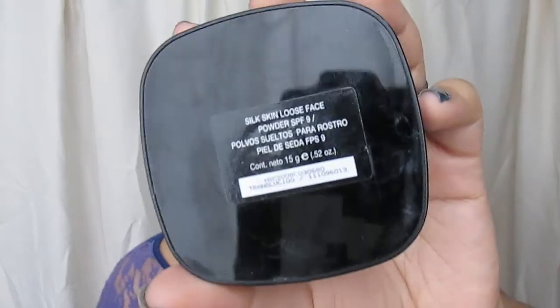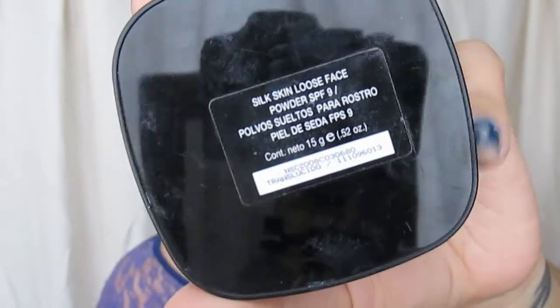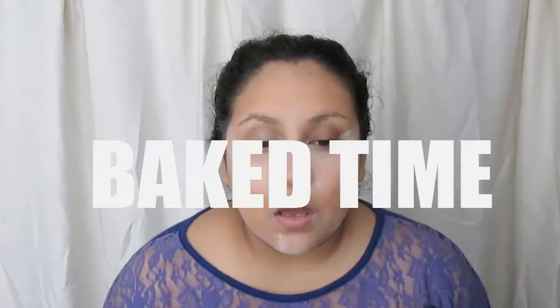Luego del concealer, lo que hago es colocar un poquito de polvo translúcido. Esta vez voy a estar utilizando el Sleek Skin Loose Face Powder Factor Solar 9, que son polvos sueltos para el rostro de la marca Essica. Tomo este tipo de brochitas — cualquier tipo de brochita que sea para polvo.